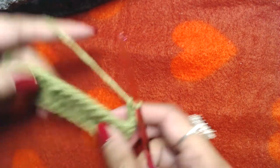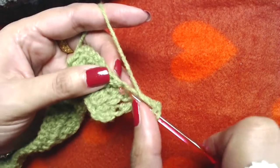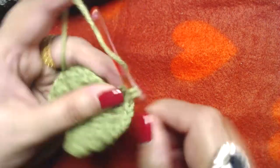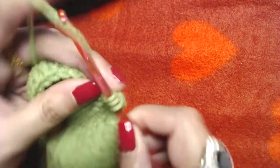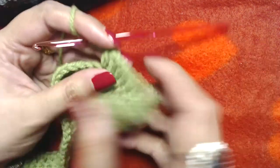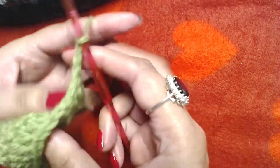The next round is very easy: chain three, one, two, three, turn around, and make one double crochet into each and every double crochet. We are not making any increases in this round — just one double crochet in each stitch. At the end you should again have 63 double crochets total.